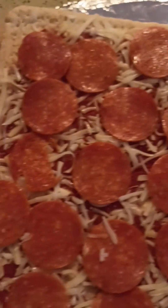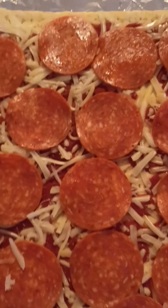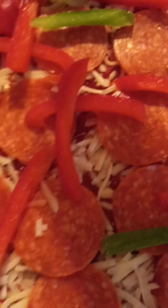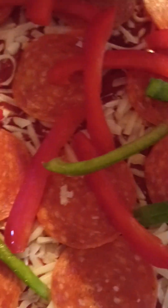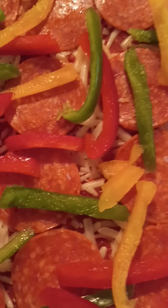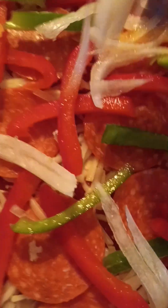I'm going to start by adding the veggies. First I'm going to add the peppers — I'm not going to add them in any particular manner, I'm just going to place them onto the pizza. You can do this in whichever manner you want. I like to put the peppers first because they're the hardest to cook.